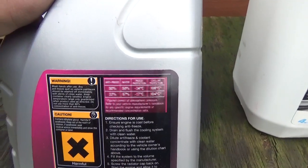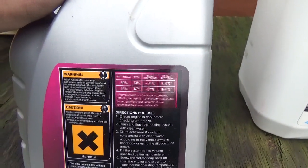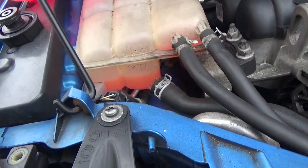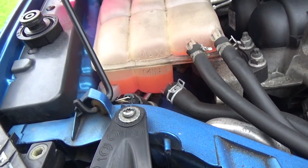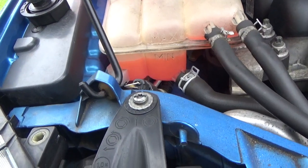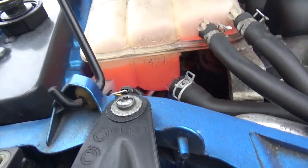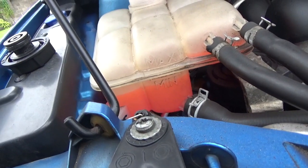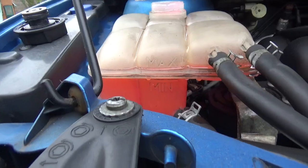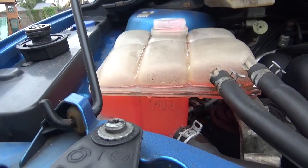And let's give it a go. Okay, so I've brought it up to the max line.